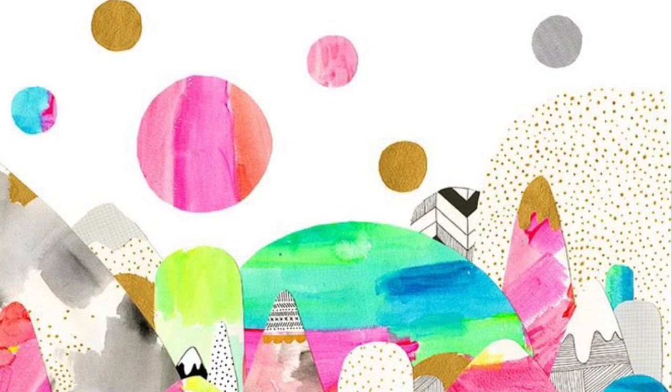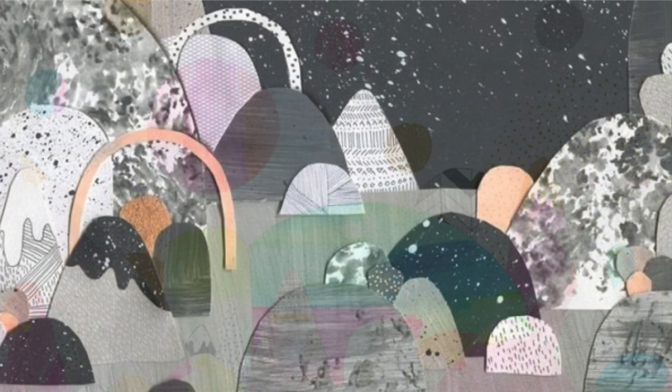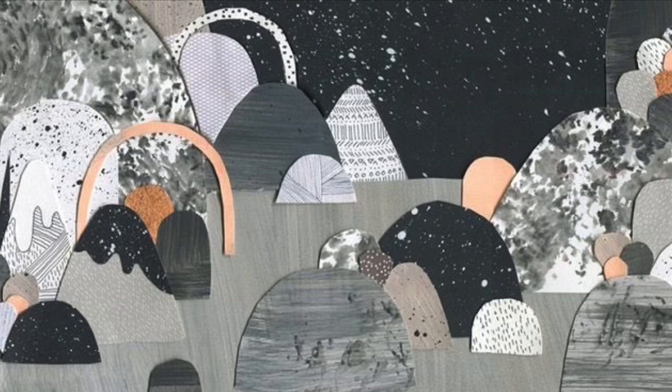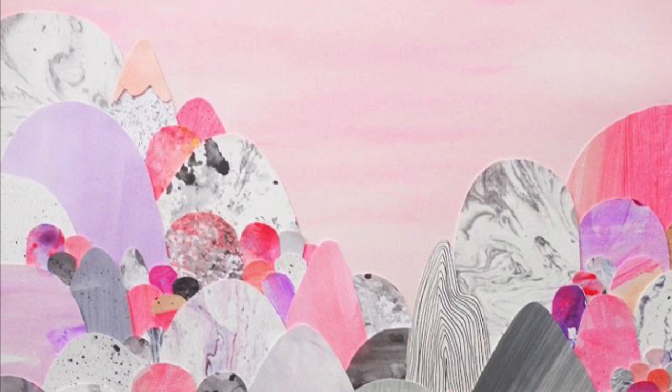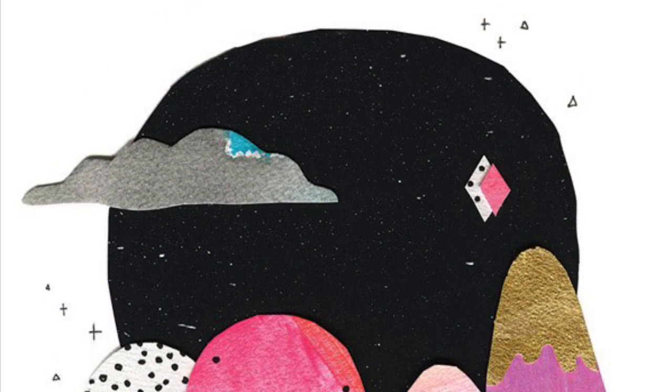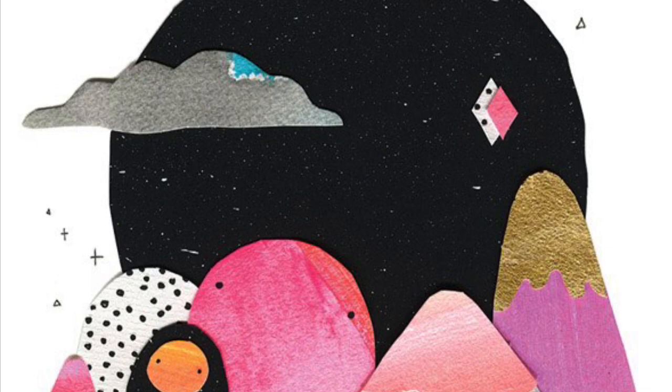In our lesson today we're going to create our own Laura Blythman inspired artwork using a technique called paper collage. You can see in these artworks that Laura Blythman uses lots of different coloured, patterned paper to create her mountain shapes, then she cuts them out and lays them over the top of one another. Up next is a short demonstration video where I'm going to show you how I created my own Laura Blythman inspired artwork.